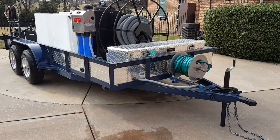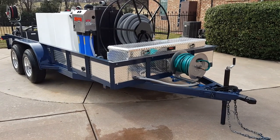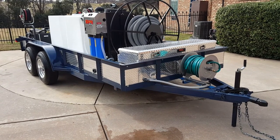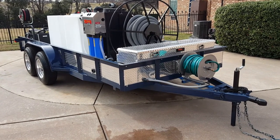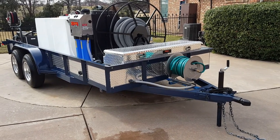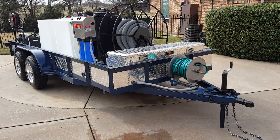Hi everybody, it's Jeff from D-Trailers. Got a unit that we just completed. This is basically like our DBP trailers. It's a hot water unit, but it's got our mobile wash water recovery system on it, and it's got our inlet fill hose reel, and it's got some huge pressure washers on it.